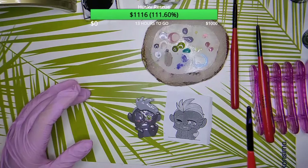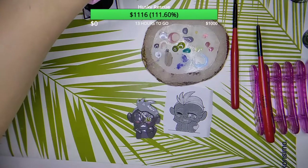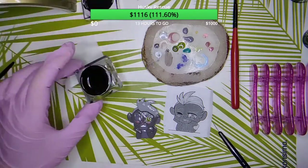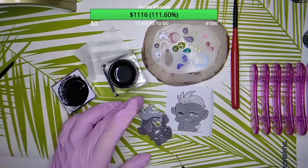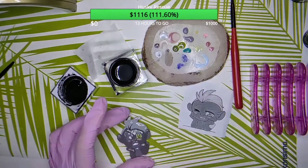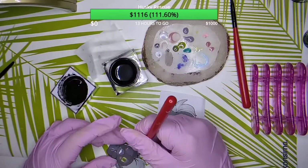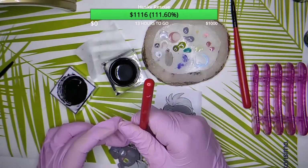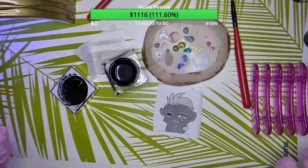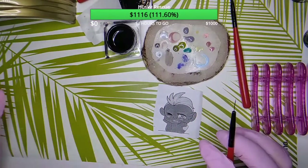Now I'm going to do some outline. It's not going to be easy because those lines are very, very small — I'll do my best. I'll cure it for just 10 seconds because I don't want this part to sit down — just make the lines a bit bigger.